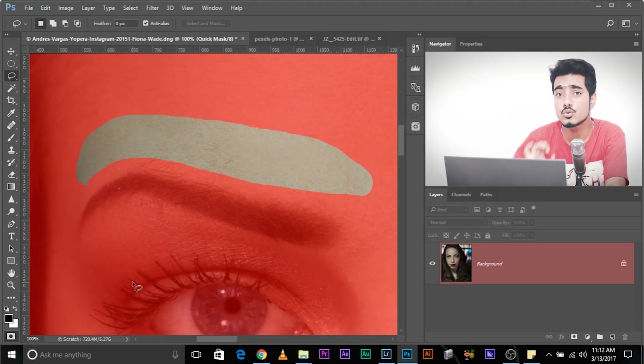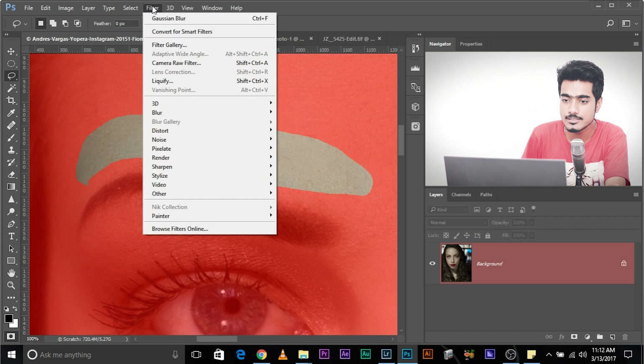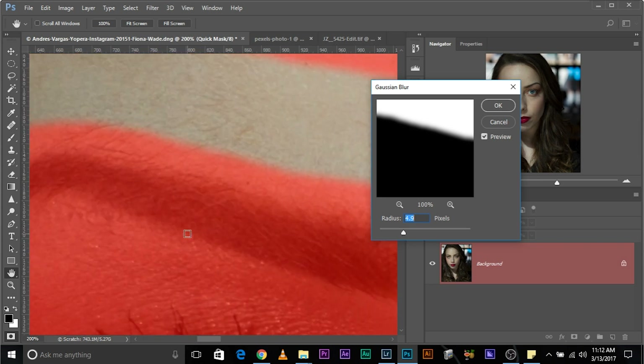Now we need to add a little bit of feather to it. The problem with feather is that when you add feather, you cannot see how much softness is added. So here's what we'll do: press Q. This takes you into Quick Mask mode. The areas that are red are not selected; the areas that are not red are selected. Now add a Gaussian Blur — Filter, Blur, Gaussian Blur. The value depends on your image, resolution, and how the eyebrows merge with the skin, so I'll add a blur of maybe 6.